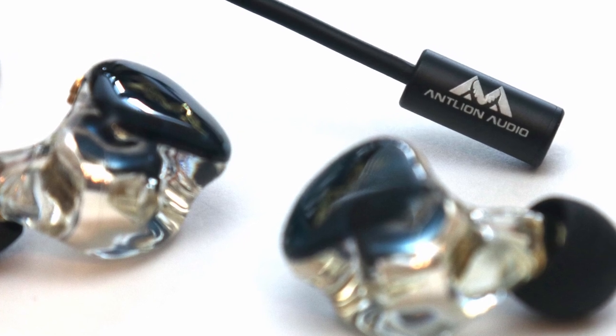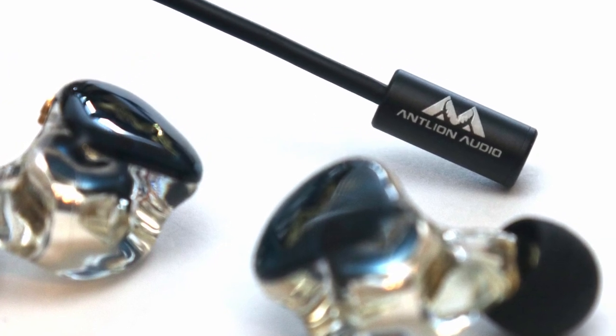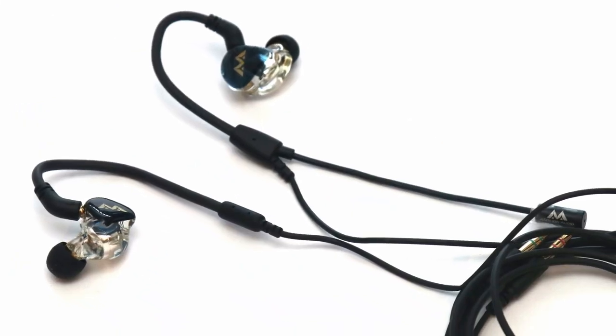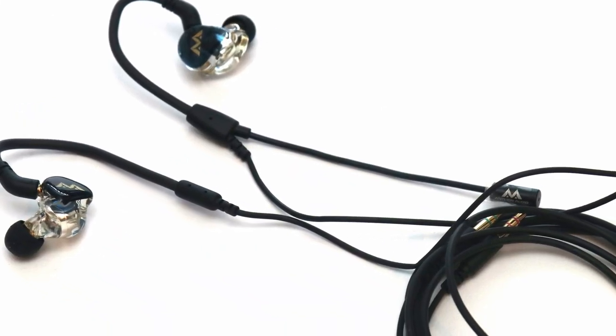The microphone on the Antlion Audio Chimera Duo was also great in picking up sound naturally without distorting. That being said, there are still things to improve upon for the Chimera Duo.